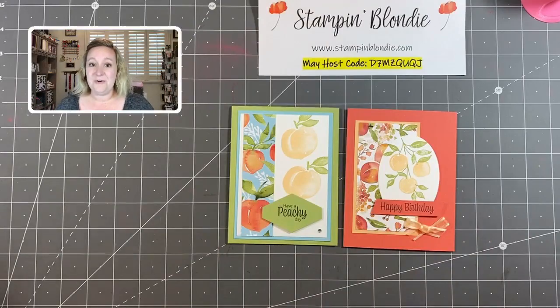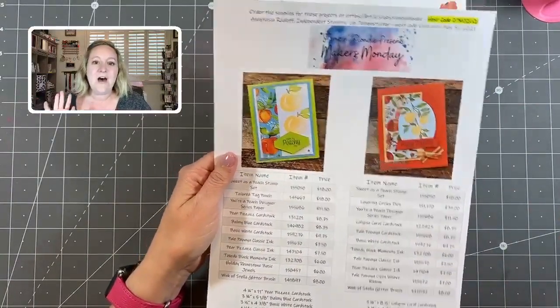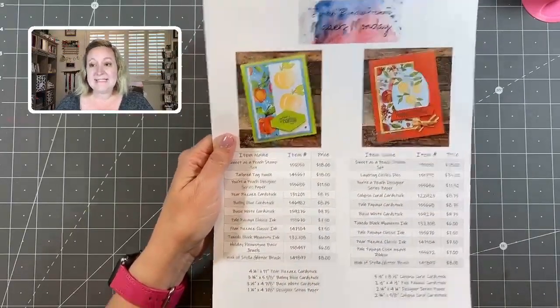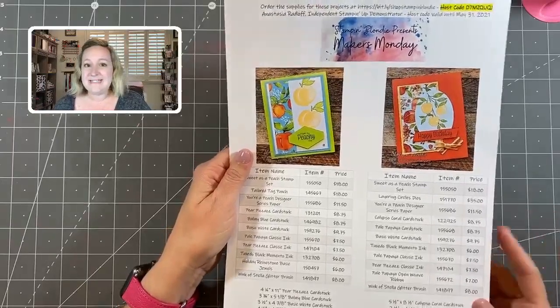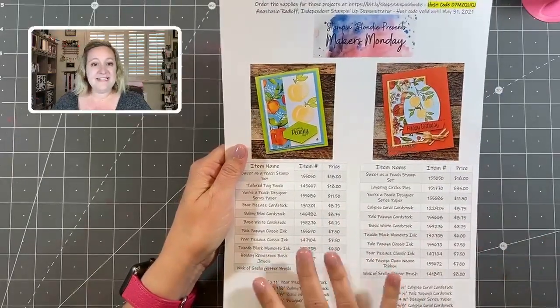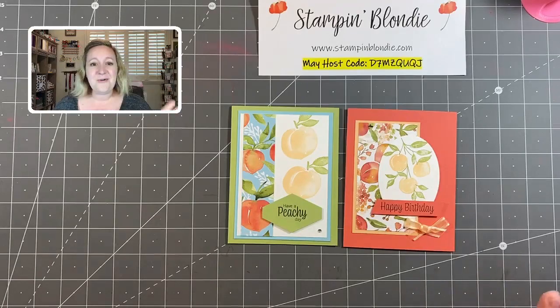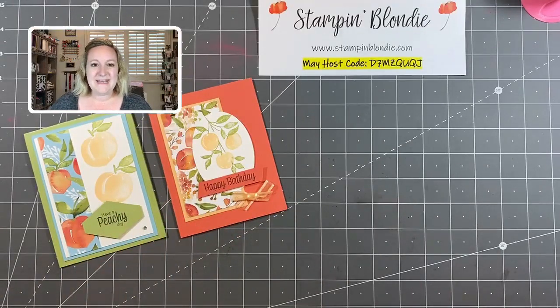As always, if you are new or joining me each week, I create a free project PDF with all the details on creating these projects. It has the items that I use, the item numbers, the prices, and at the bottom the dimensions on the projects. It's found on my website, stampandblondie.com, and you can pair this PDF with this video to create these projects along with me each week. It's really fun to see the spin that viewers put on the projects when they create them.